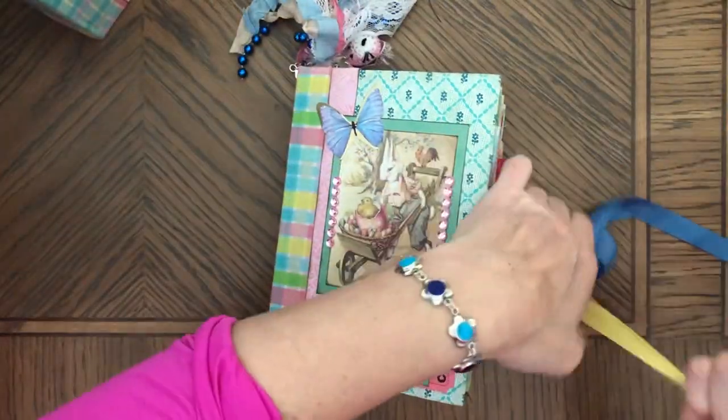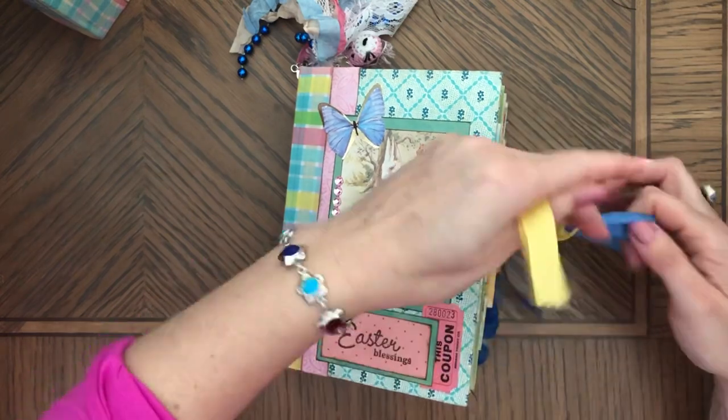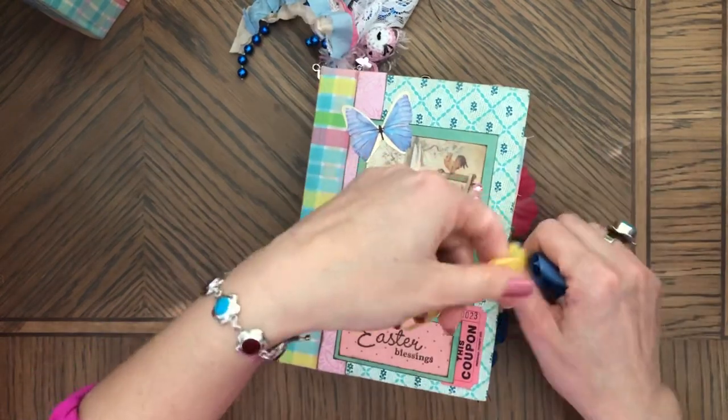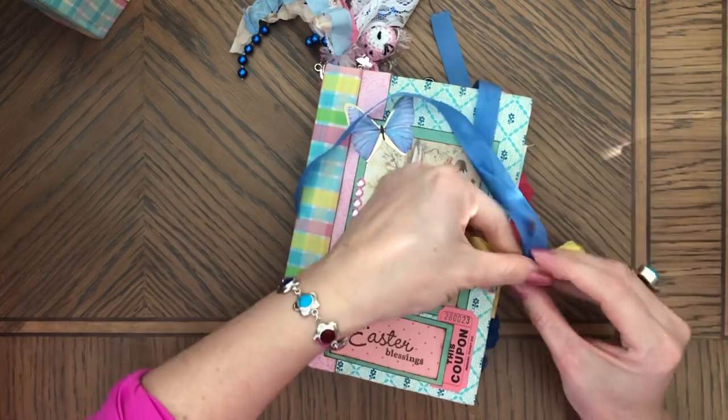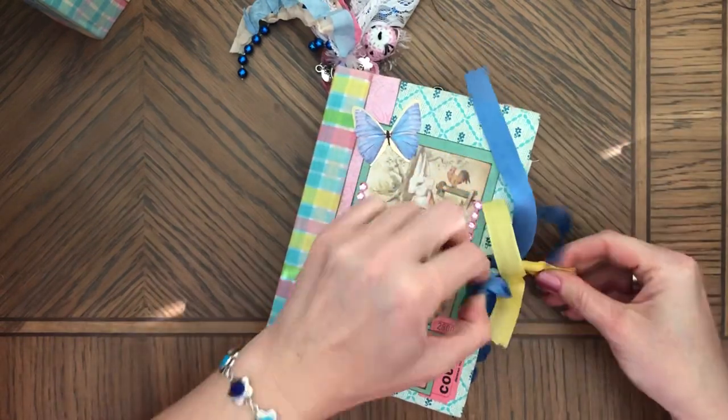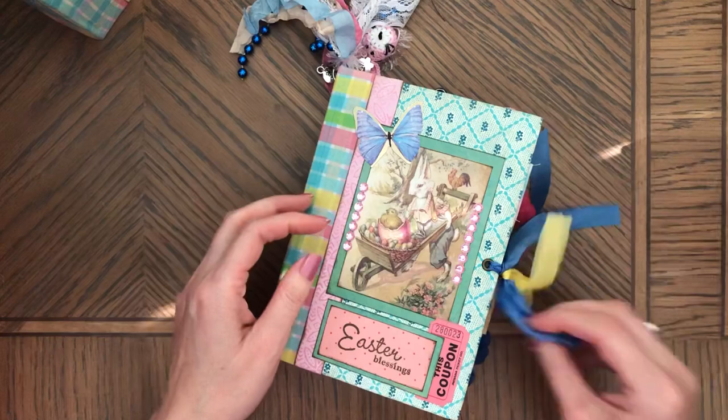So these journals are already sold. I will not be making these — I will hopefully be making some little golden books, because I have so many.